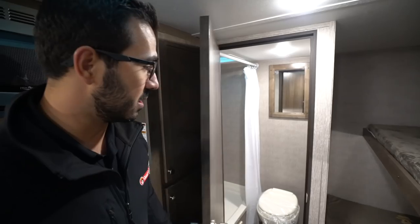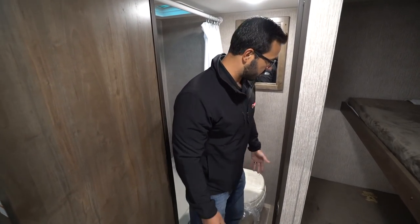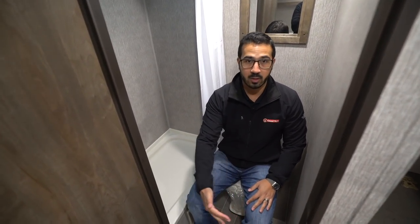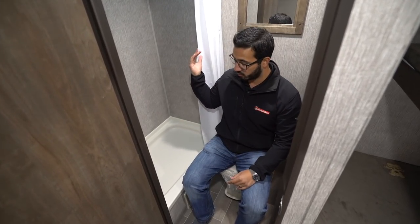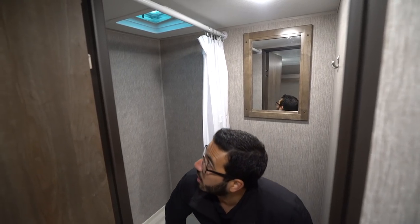Right in the back is the bathroom. If you take a look right down below here, you'll see the foot flush lever toilet. I'll take a seat just to give you an idea — you can see you have plenty of legroom even with the door closed. I'm pretty wide in the shoulders and I have plenty of space here too. Because you have the curtain rather than a door, it gives you a little bit of extra room. You also have a robe hook on the wall and a mirror right behind me there.